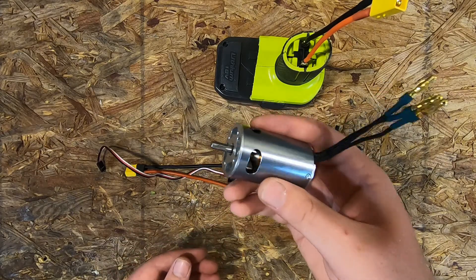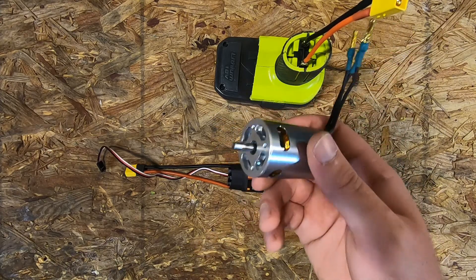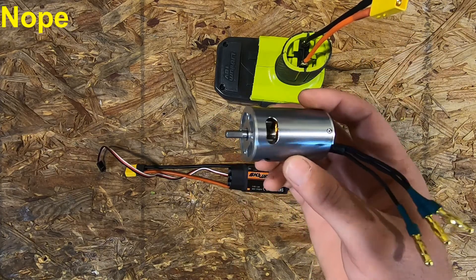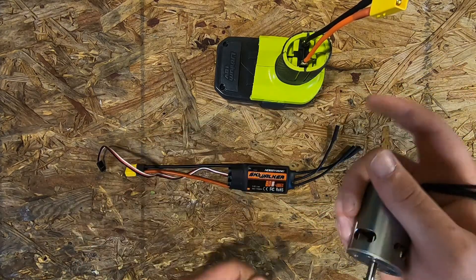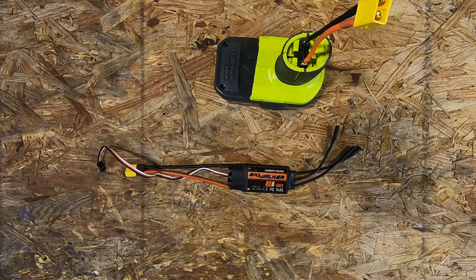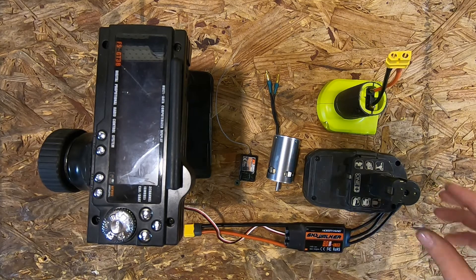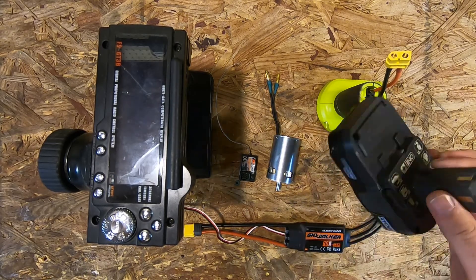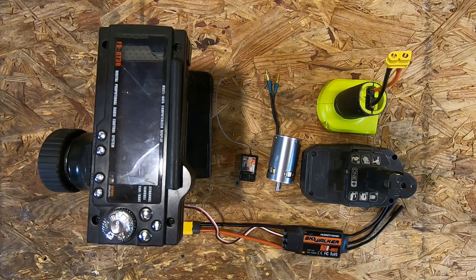It should be pretty close to what comes stock in cars as far as RPM goes. I've got a smaller battery here for just testing — let me get it all hooked up and we'll go from there.